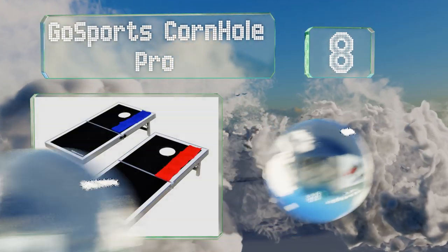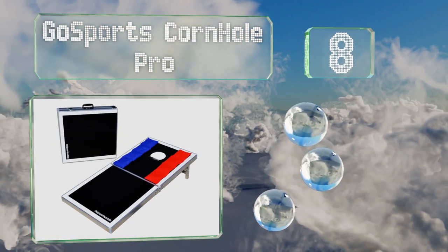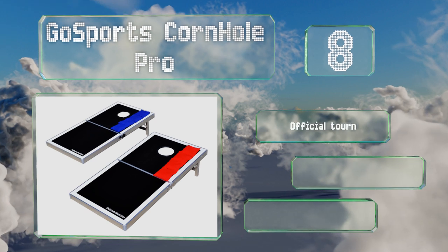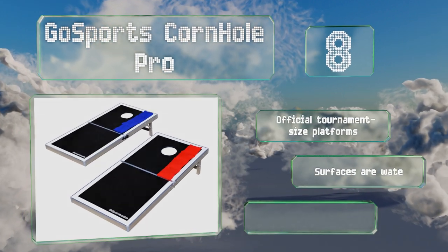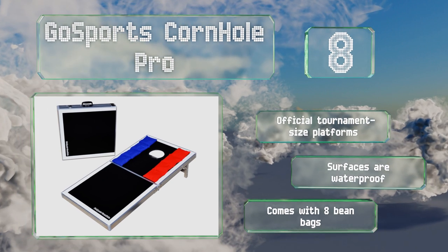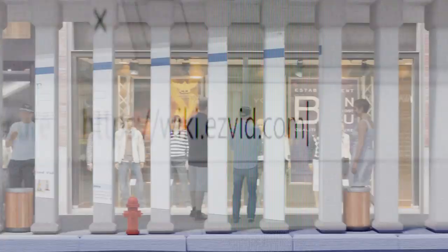Coming in at number eight, the Go Sports Cornhole Pro is built with durable aluminum frames and integrated carrying handles, making it both tough and simple to move. It folds in half for compact storage and fits into the trunk of a car for fun on the go. It includes official tournament-size platforms with waterproof surfaces and eight bean bags.